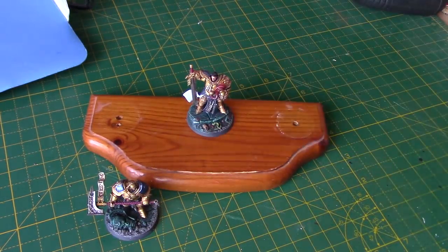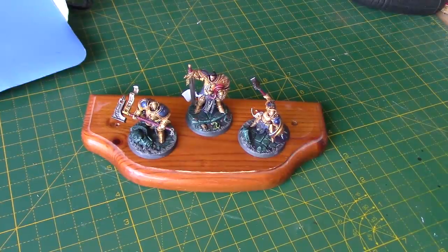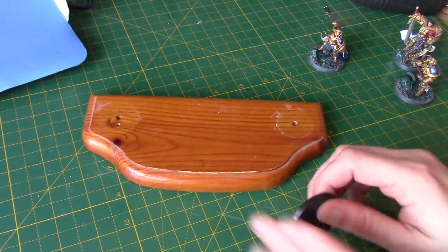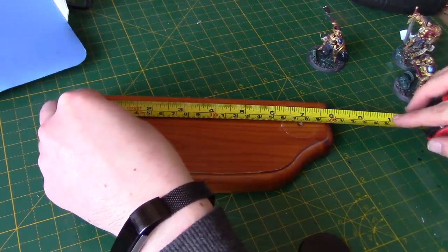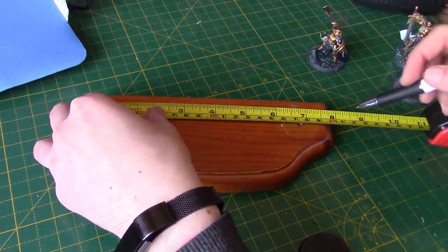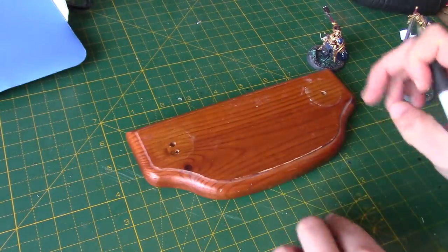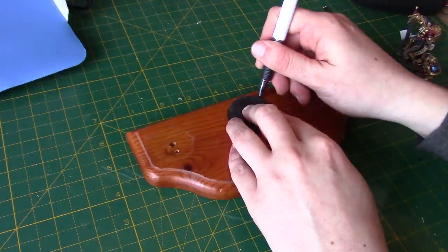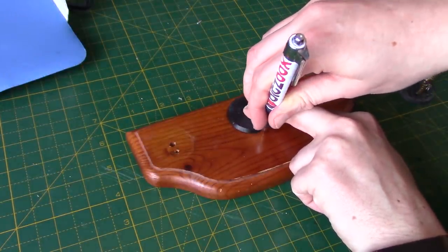Next thing to do is get the miniatures that you wish to have on your base. I'm using the Stormcaster models from Shadespire, and I'm just going to roughly put them where I want them to see if they fit — which they just about do. Take a base the same size as the base of your miniatures — this is a 40mm base. I'm just getting a tape measure to mark roughly where the centre is, so we can have one of these in the middle.